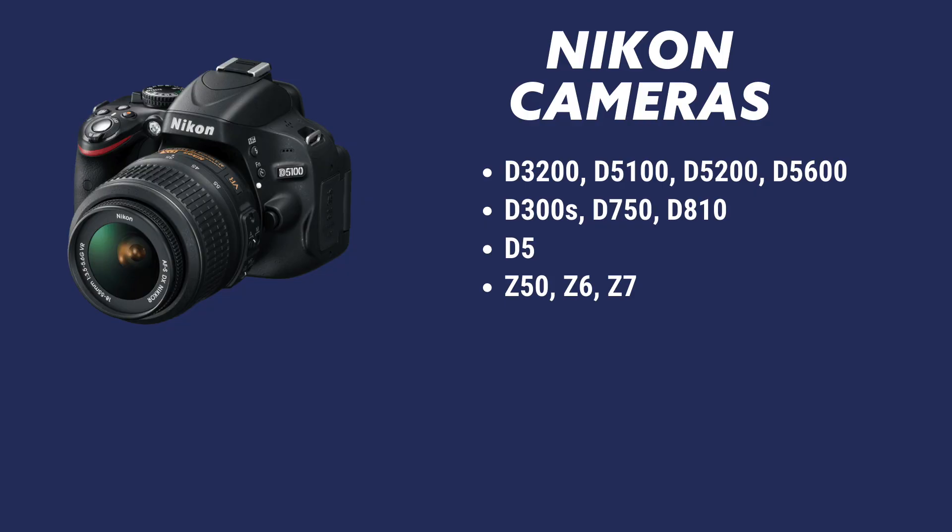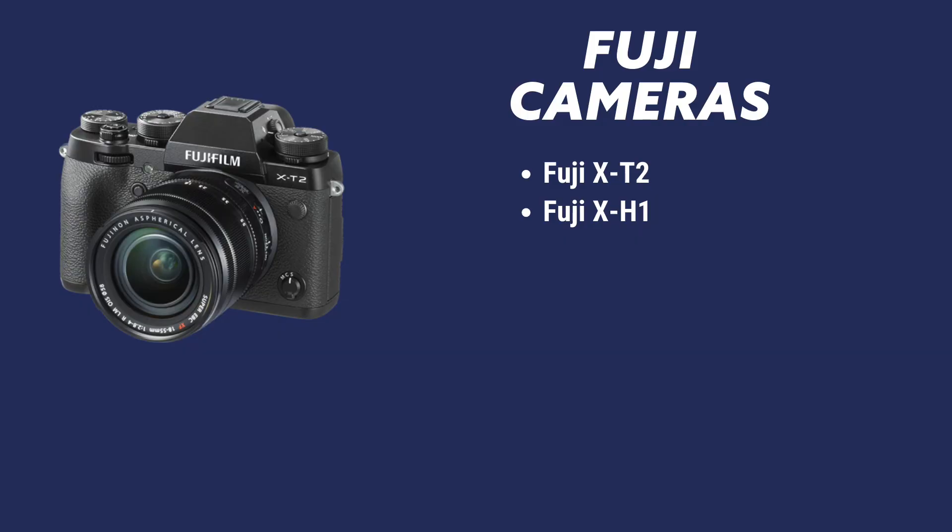And Nikon — there's a whole list of cameras working for you guys. We have the D5100, D5200, D5600, and even the modern ones like the Z50, Z6, and Z7 on their mirrorless lineup — those are working as well. And I don't want to forget the Fuji X-T2 and X-H1.